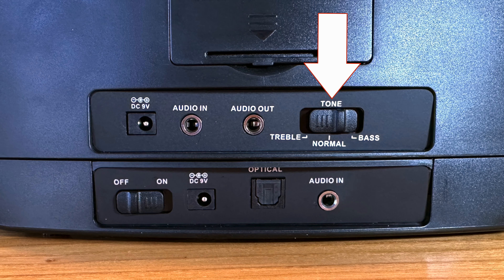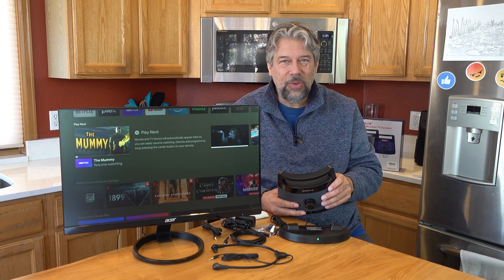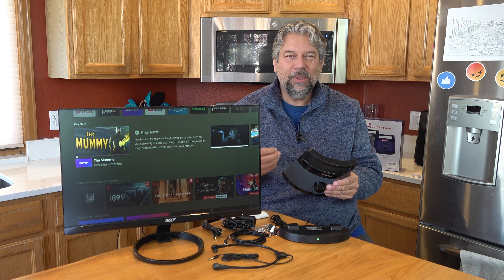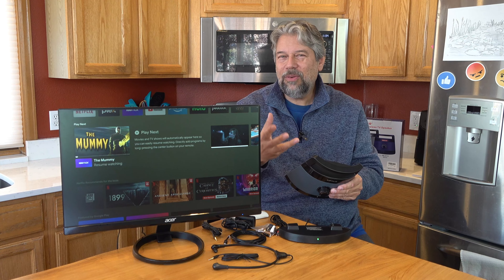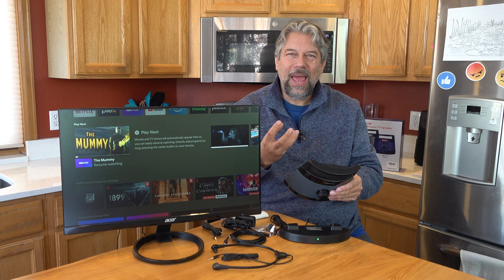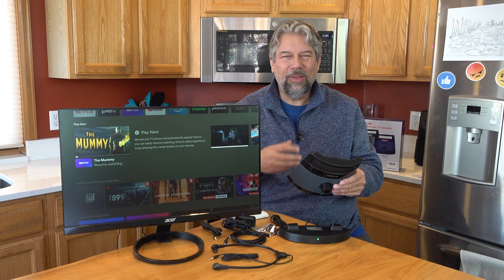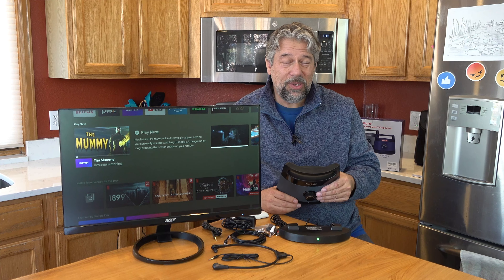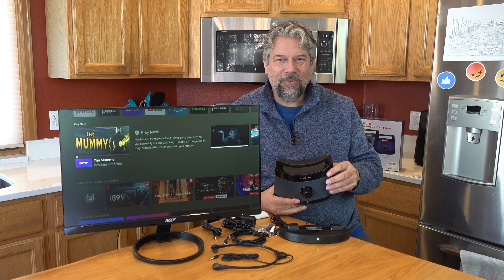There's also a tone button, which is interesting because Simolio has actually tuned the audio to give you more understandable dialogue. If you're watching a show with kids or higher-pitched voices, you can set it to treble and it will enhance those voices so you can understand them better rather than getting lost in sound effects and music. If there's a lot of men talking, switch it to bass to enhance male tonal voices, or just leave it on normal.